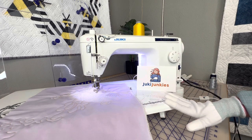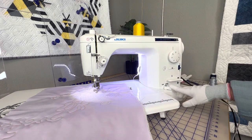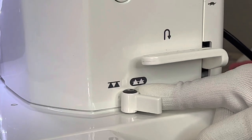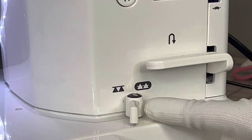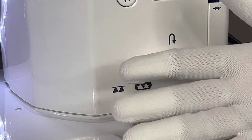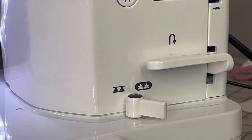There are a couple of things that are very important. The most important is making sure that your feed dogs are dropped. Right here, when it's facing this way, that means your feed dogs are down. When you put it back up, they will not pop up just because you do this — you actually have to engage in sewing. To re-engage, just hit the gas pedal and you'll hear the feed dogs jump back up into place.